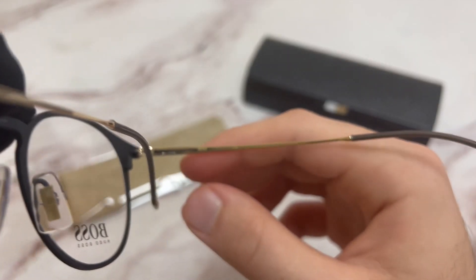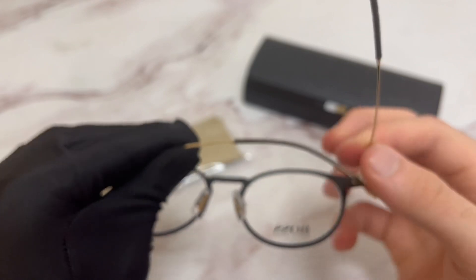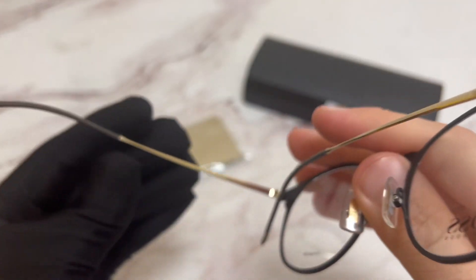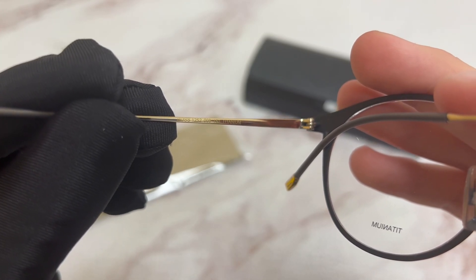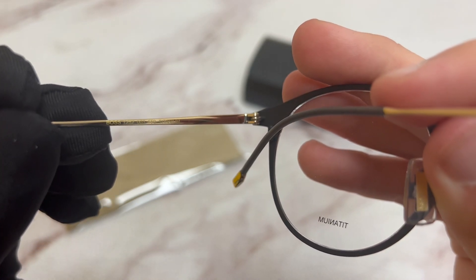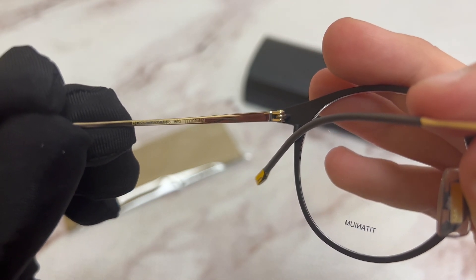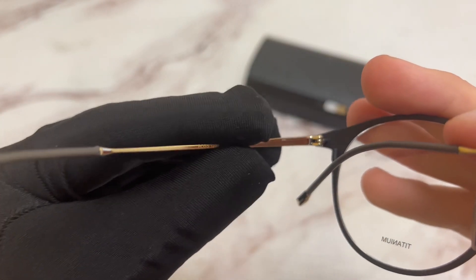On its inner right temple, you'll again find the Hugo Boss logo. On its inner left temple, you'll find the model number, which is 1252, the color code, which is 003, the dimension of its temple, which is 150, and it's made out of titanium.